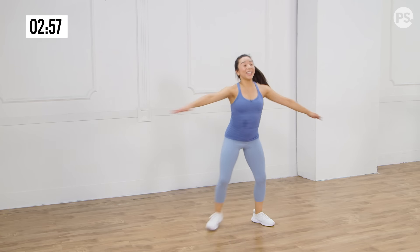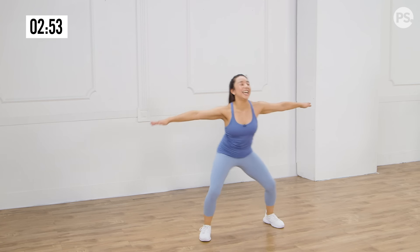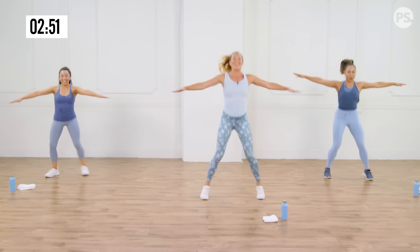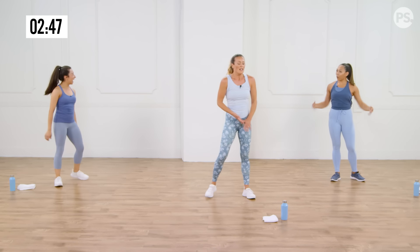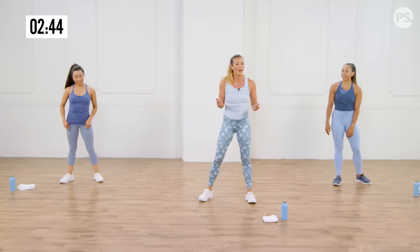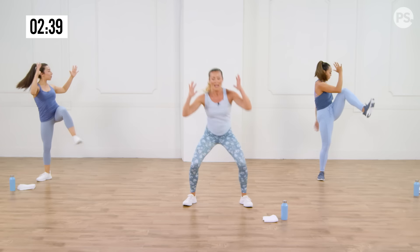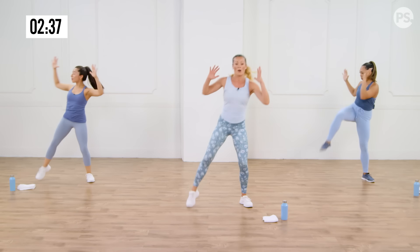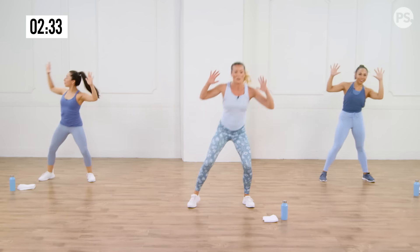Remember that sumo squat — let's go down. Go down as far as you can, come up, cross. Down, come up, cross. When you cross, I really want you twisting your torso so you work those obliques, those abs. Or add that little hop up — getting explosive. Nice, good form. How are you guys feeling? I'm feeling it in my thighs and my booty. You're going to need a little stretch after this. Breathe it out, up, down. Ten more seconds.